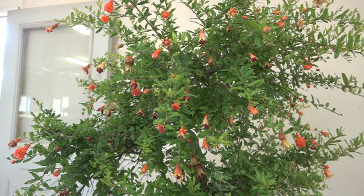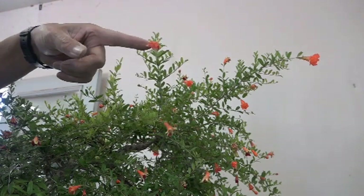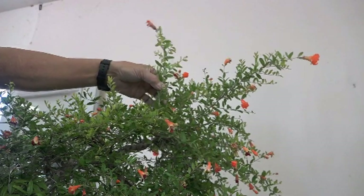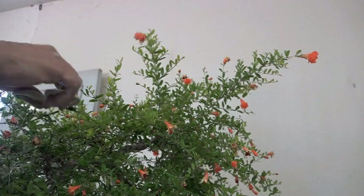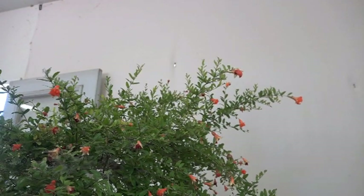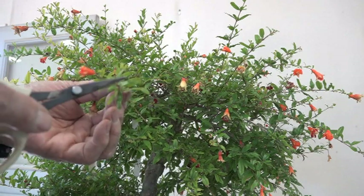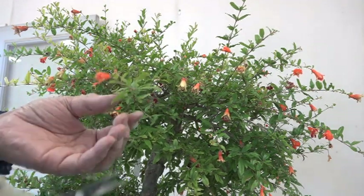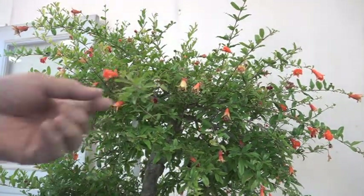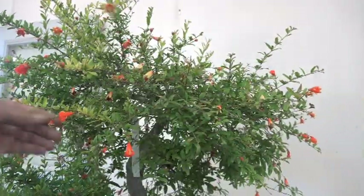I'm going to try to get this thing pruned without cutting off the flowers. This is one of the tough calls — the flower is there, I think it's female because it has a bump, and it's probably going to turn into a fruit, but it should also be cut back. That's the dilemma with pomegranates and other fruiting and flowering things. This one here has a flower, and this one has nothing, so it's relatively easy — we could just cut this off and shorten it a little bit.